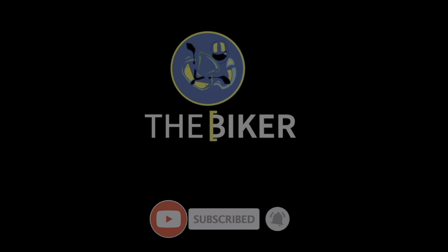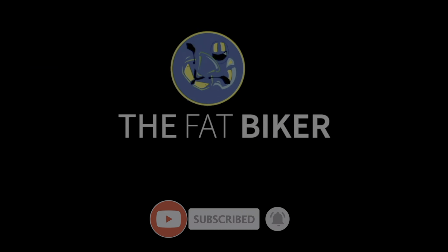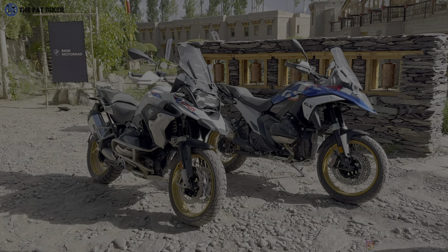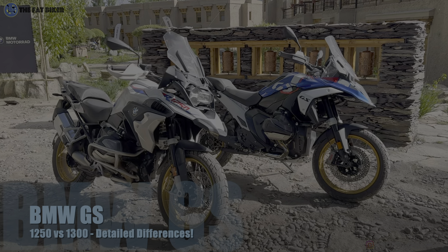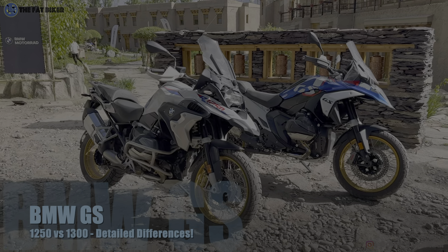That kind of a tip-over can be very expensive to fix on the new R1300GS. Watch this video till the end to know why - I'm going to explain it.